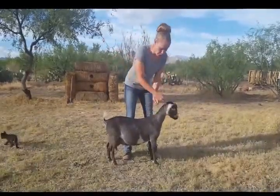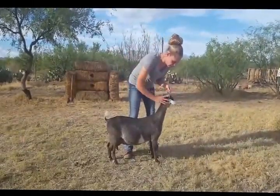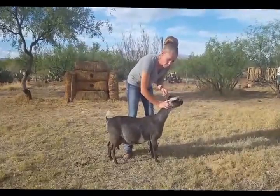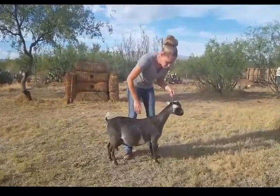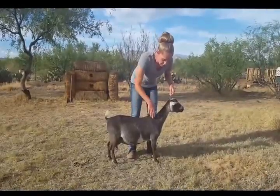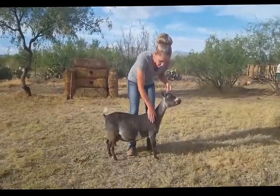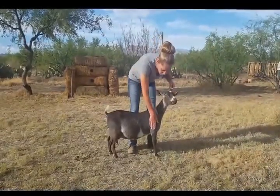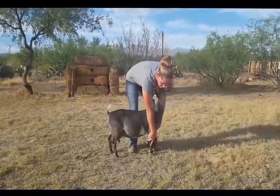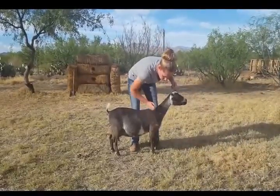To set your goat up properly, you're going to have the collar all the way up under their chin. Make sure their head is forward — they can be ornery about it. You want their neck to be good and long. For their front legs, you're going to go from their shoulder and you want the leg to be directly underneath them, so you position them directly underneath.